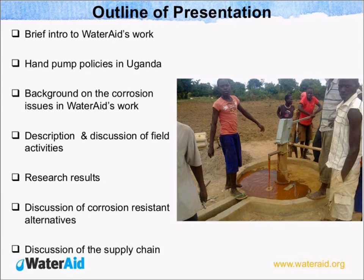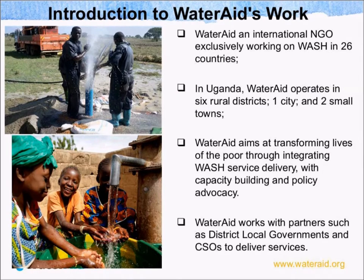We shall also talk about the supply chain of some of the materials that we think can provide alternatives to galvanized materials. To introduce, WaterAid is an international organization. We exclusively work on WASH in 26 countries, but specifically in Uganda, WaterAid operates in six rural districts, one city, and two small towns, located in the northeastern part of the country. Our ultimate goal is to transform lives of the poor through integrating WASH service delivery coupled with capacity building and policy advocacy, working with district local government partners and civil society organizations.